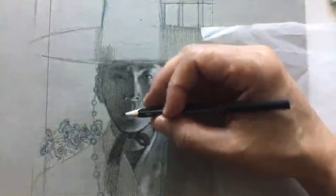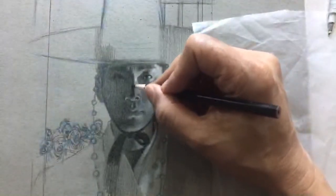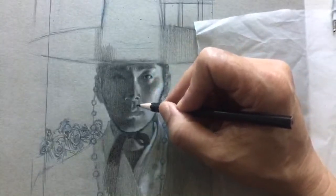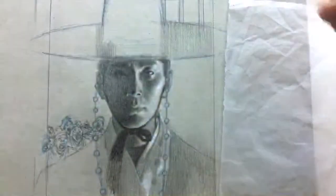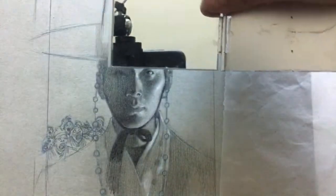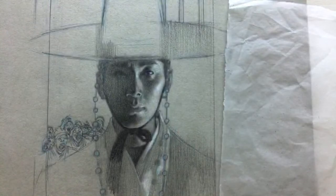I'm going to take a little break, step away, stand up to get a fresh perspective and use a mirror. I'm looking at the drawing through a mirror — right away the face shape is off.